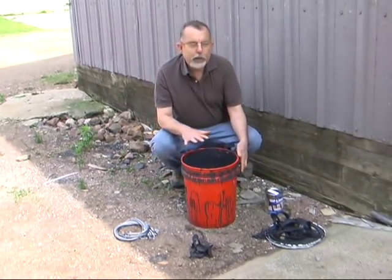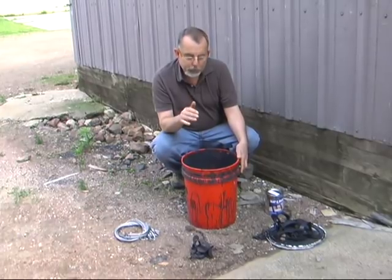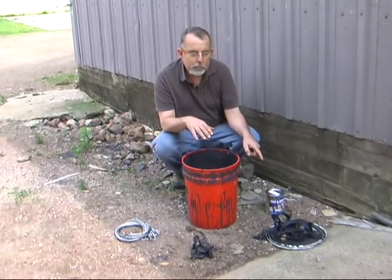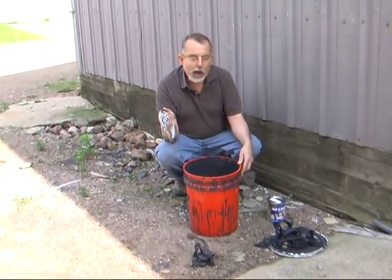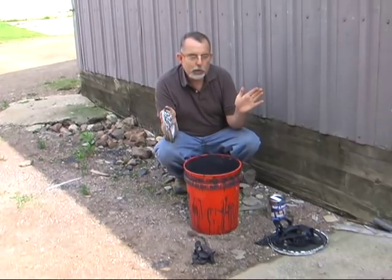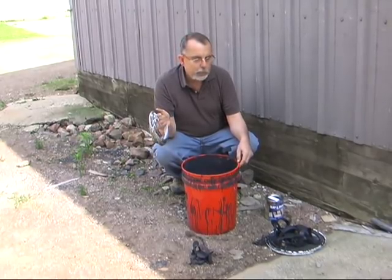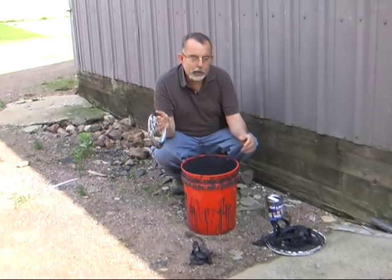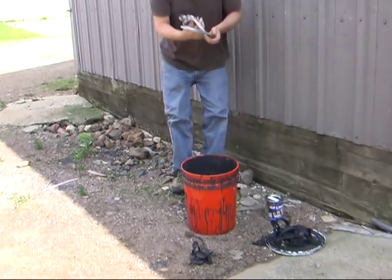There are a couple factors that are really important when it comes to snares. If you're going to try this dip on a hot day, it won't work as good on traps, and on snares it's just going to run right off. The snares will not take a dye on a hot, humid day. We dye most of our snares inside in a controlled environment. Today it's probably 73, 74 out. You want the dip at a good temperature — 70 degrees is ideal. You want the air temperature ideally 70, and you don't want real humidity.